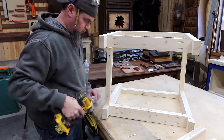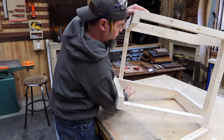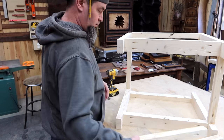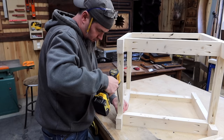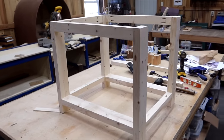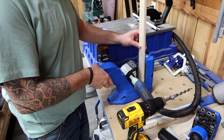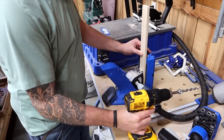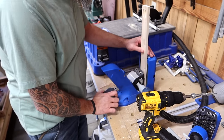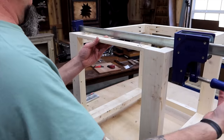Don't forget to hit that subscribe button and the notification bell. If you decide to build this project, make sure to get some good pictures and send them to the brag board — the email address is in the description. Now let's move on to installing our bottom rails D, which have pocket holes on the top and the bottom that we will plug. With our bottom rails in place and the main frame built, I'll throw a couple plugs into these holes and get ready to install front rail E. We'll put a couple of pocket holes in each end and install this rail from the top since we'll have a tabletop to cover it.